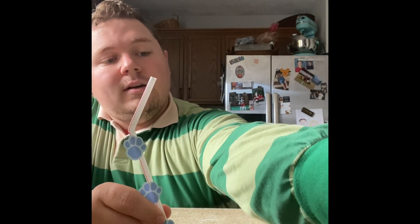What? Well now, that's about the silliest straw I ever saw.